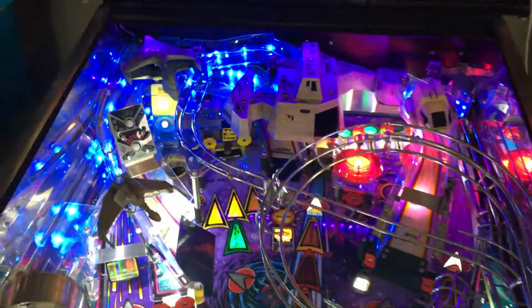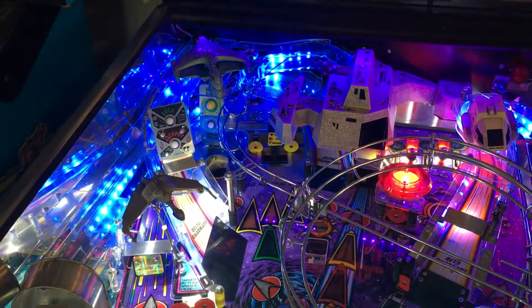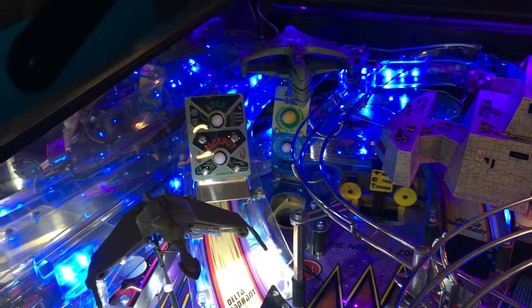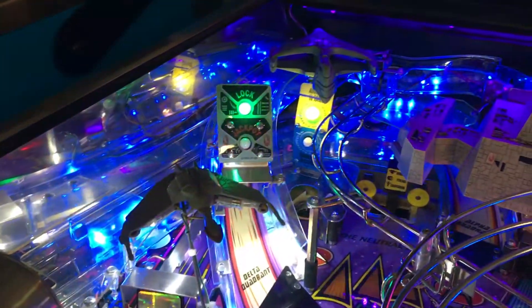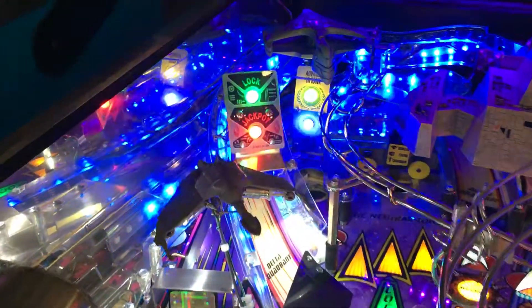This is another Professor Pinball creation. I'm working on putting in programmable adjustable LEDs in a Star Trek: The Next Generation pinball machine. This is one of the ones I've been wanting to do. I've got strips on all three ramps for the Alpha, Delta, and Beta Quadrants.